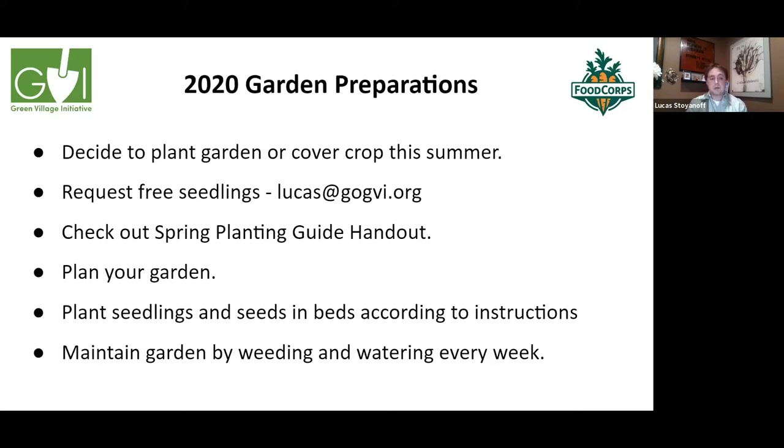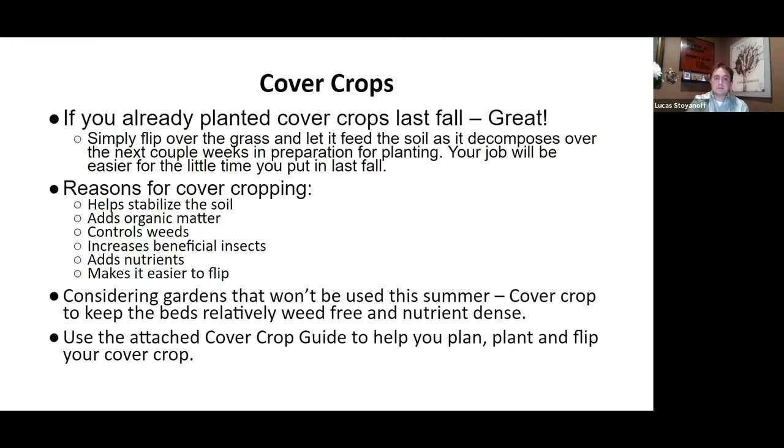Plan your garden and plant seedlings and seeds in the beds according to instructions. Maintain your garden by weeding and watering every week. Cover crops are amazing — we definitely use them. They protect your gardens over winter, keep the soil healthy, and prevent nutrients from washing away with the weather.